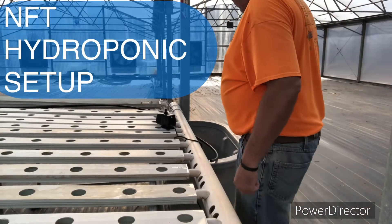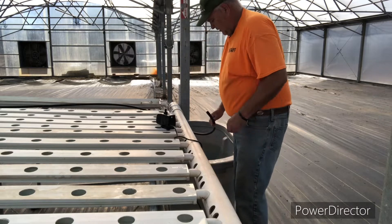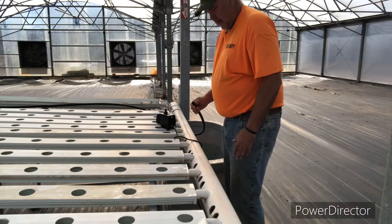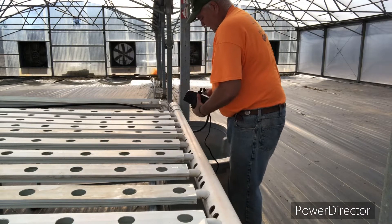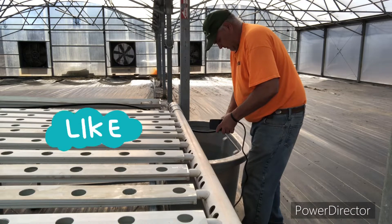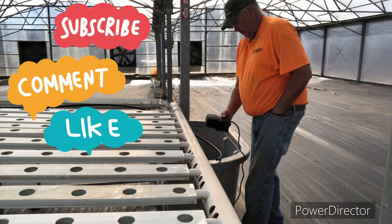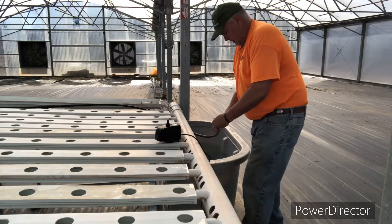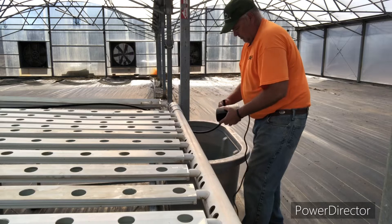We've measured out and laid out our feed — what they call header tube — a half inch poly. It's soft sided. We'll hook that up now to our pump. Just got a barb fitting. Almost forgot the clamp. It's kind of a tight fit anyway, but we'll put it on there.